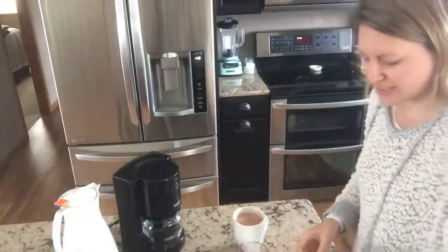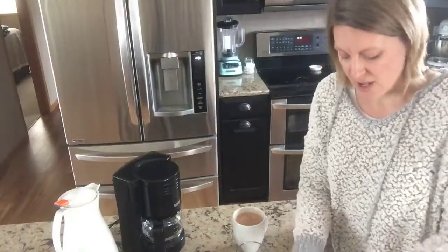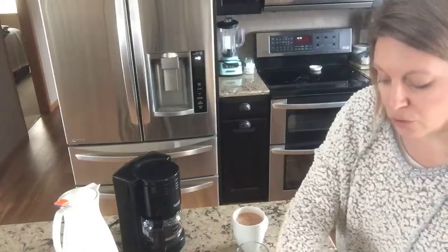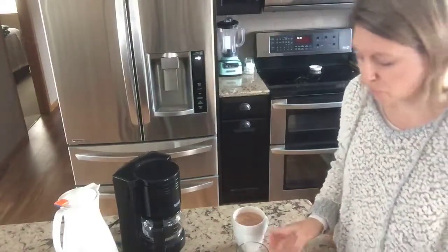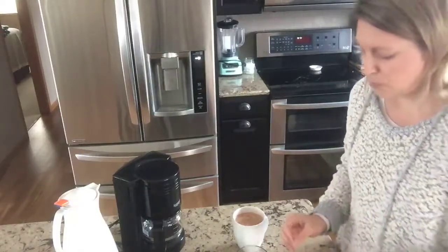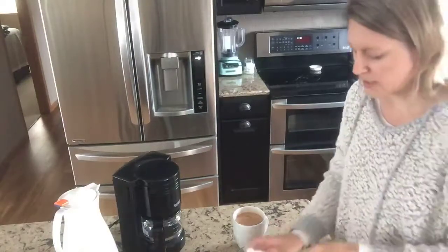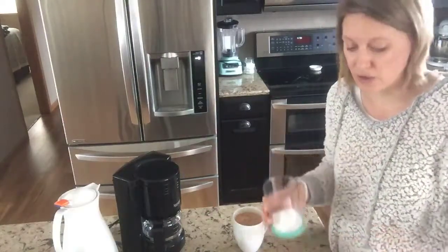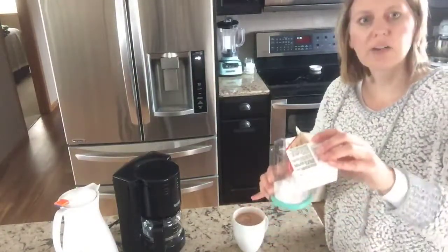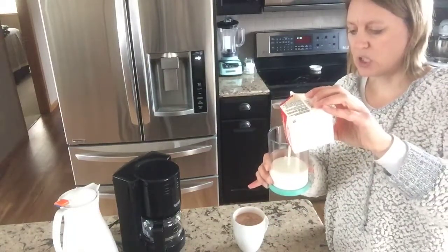I'm going to make this so you guys can see it and I'm going to give you some ideas on what you can do for your holiday beverage bar. So we've got our heavy whipping cream and we've got our powdered sugar. Now you can do lots of flavors with the whipped cream maker — if you want to do chocolate, pumpkin spice, peppermint, all kinds of different things. I've got my powdered sugar in there and I'm just pouring in my heavy whipping cream. You want it to go to that fill line.